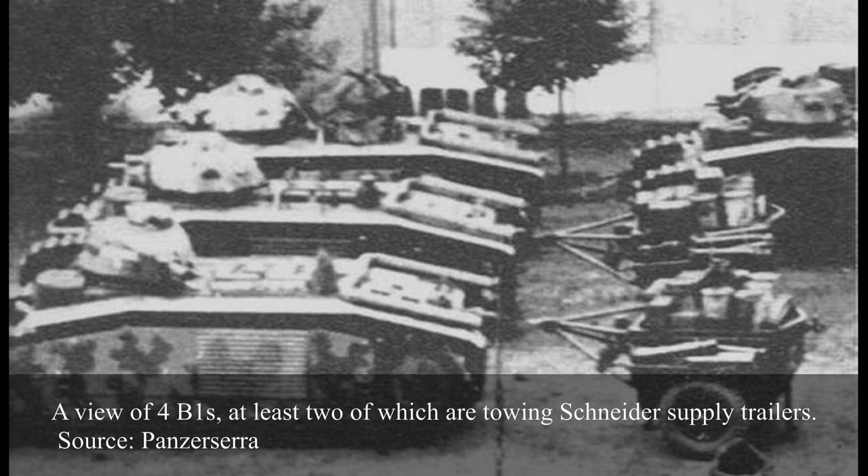The final version of the Schneider trailer weighed 1,400kg empty and used two wheels with puncture-proof Michelin tyres. It featured vision lights powered by a cable to the B1's rear electric branching. When full, the trailer carried 800 litres of fuel, which extended the B1's range to 21–30 hours instead of the original 8–10 hours. The trailer also carried two 100-litre water cans, crates containing various oils — 30 litres of thick oil, 40 litres of CM oil, 40 litres of semi-fluid oil, and one 50-litre can of castor oil for the Schneider. It also carried a variety of tools, spare parts, and two track links.